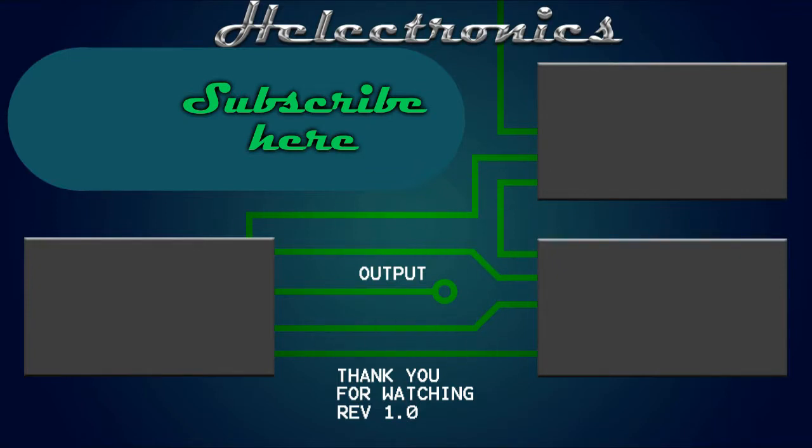Thank you for watching. Leave a like if you want to see more videos like this and don't forget to subscribe. We'll see you next time. Bye!